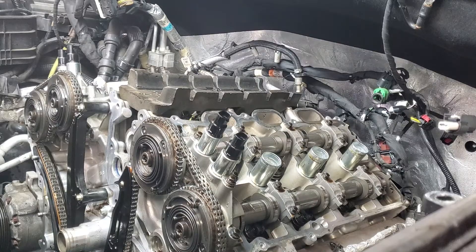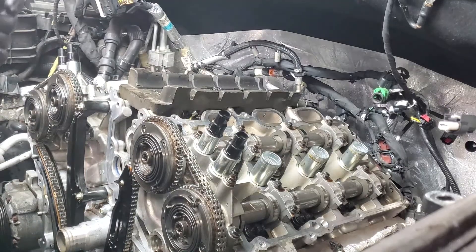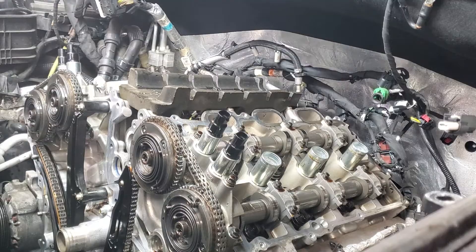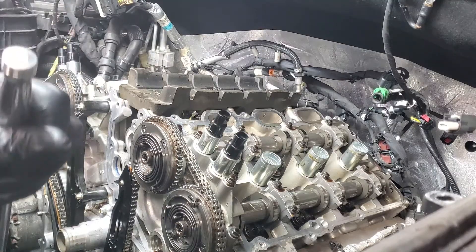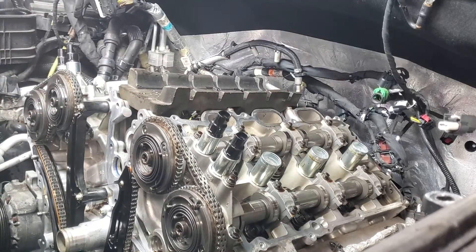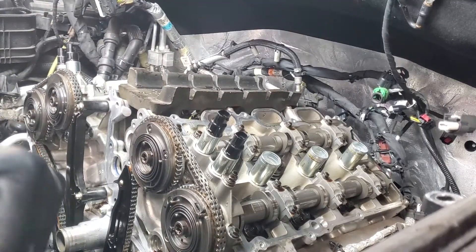I just wanted to physically show you what's kind of going on in the engine. Keep your eye on this phaser right here as the engine's cranked over. It's like a lack of oil pressure — it just jumps.